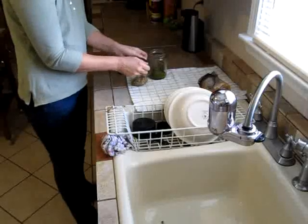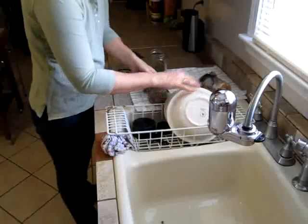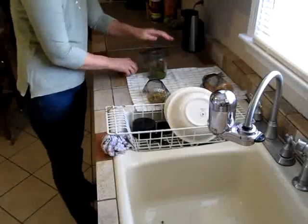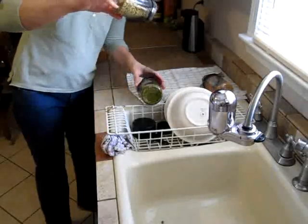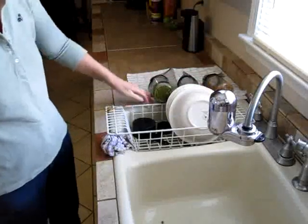That way they'll start sprouting. By tomorrow you'll see, and by the next day you will see little sprouts already on the wheat berries. Those only take three days. The mung beans take about three to four days, and so do the lentils. I'll rinse them again this evening after dinner.